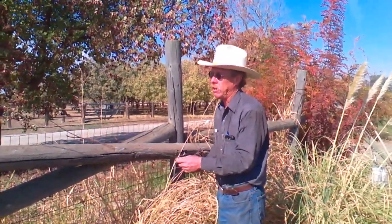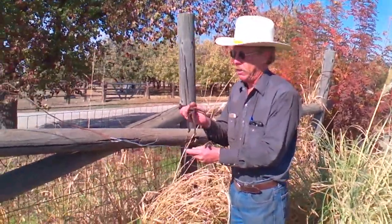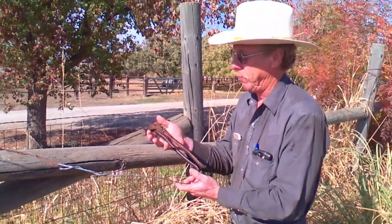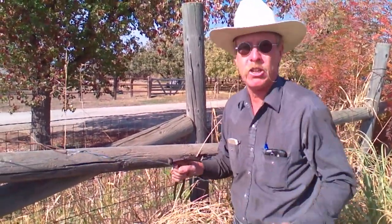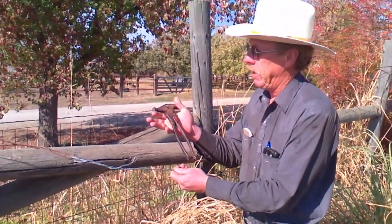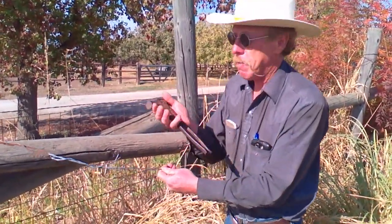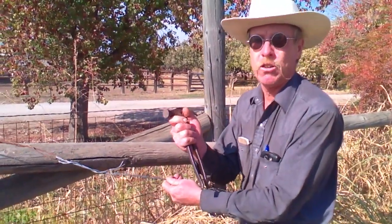We had some discussions yesterday about fence pliers and different uses for them. A lot of the discussions came up that this little simple tool can be used as a fence stretcher. If you're out riding fence, driving your pickup truck, and come across a broken strand, you don't want to drive back to the ranch to get the fence stretchers. Most everybody has fence pliers in your pickup truck, on your quad, or in your saddlebag — it's a common tool. But a lot of people don't know that these are actually a great fence stretcher when you're in a bind.